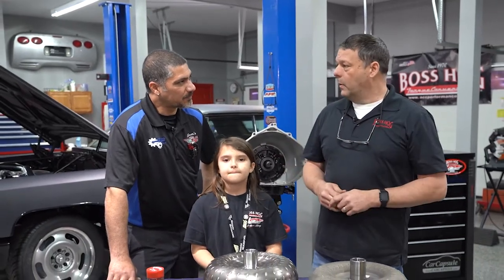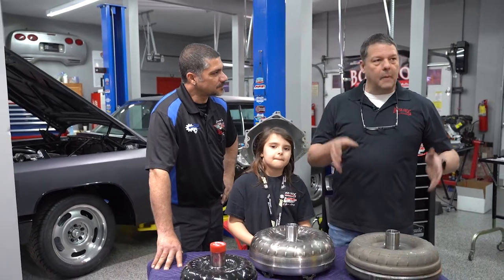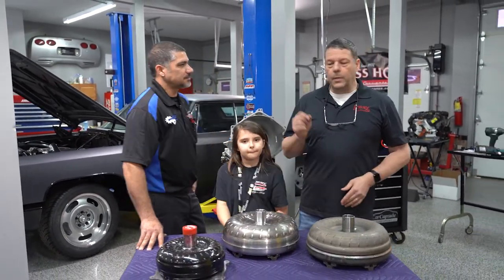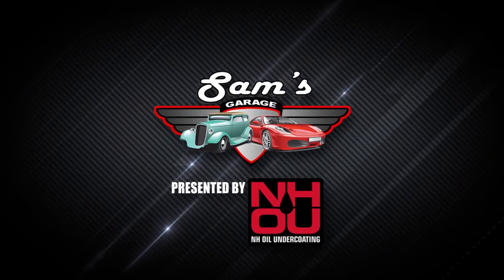I have a fantastic crew back home at ACC Performance. My guys are on top of it. They're passionate about what they do. And when you have a driving force — welcome to Sam's Garage, presented by NH Oil Undercoatings.